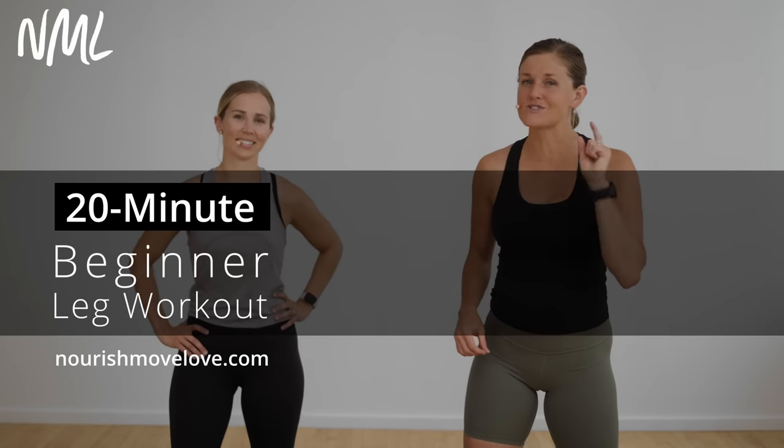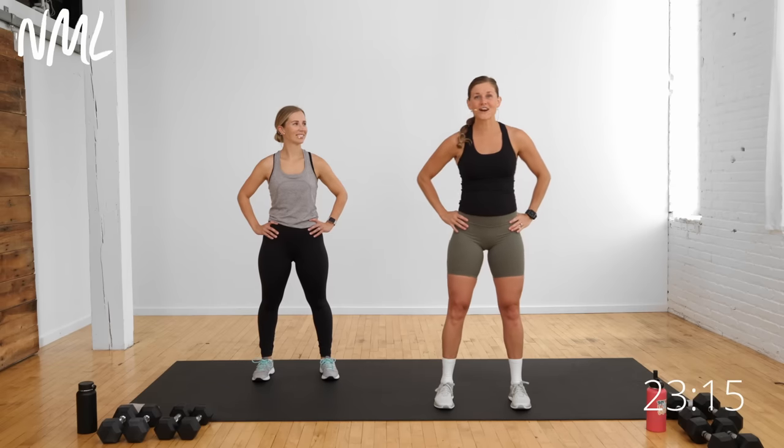Hi, I'm Lindsey Baumgren of Nourish Move Love, and we are coming at you with a beginner leg workout. This is all strength for the lower body. We're going to burn out those legs, and I have the awesome Megan with me. She's going to be showing some modifications along the way, so you can take this at your level. Let's get started with the warm-up.